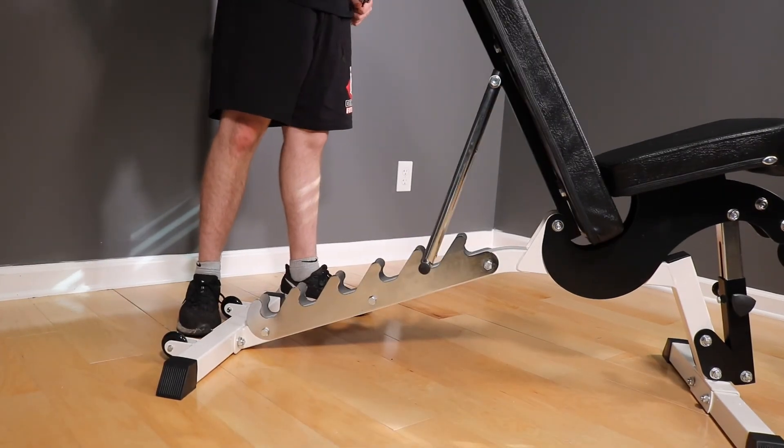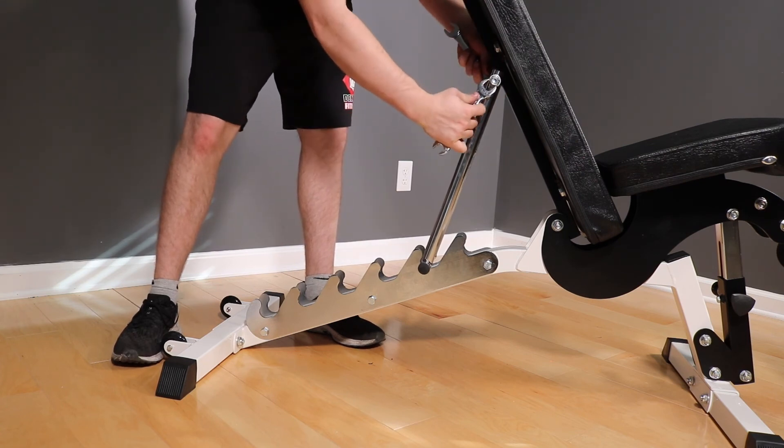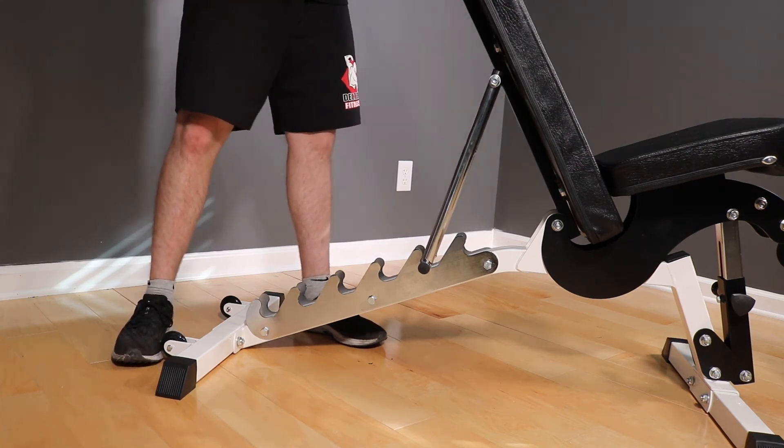Once you're happy with the results, move on to the adjustment bar in the middle of the frame. This is the last place you have an opportunity to take wobble out of the backrest. Again, you want it tight, but not so tight it can't move.